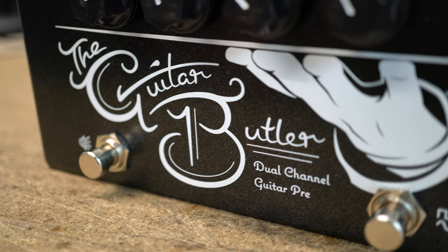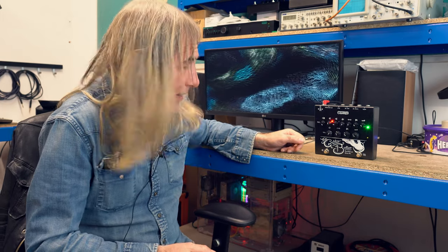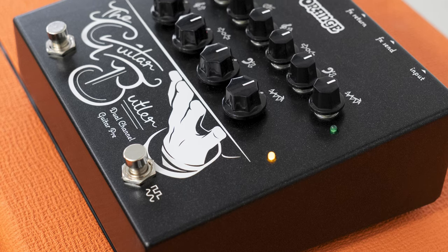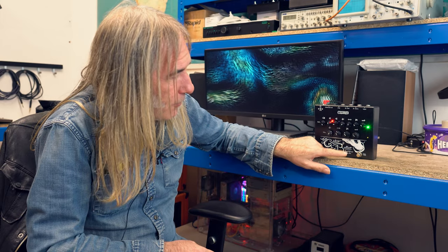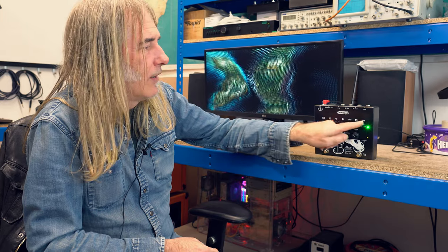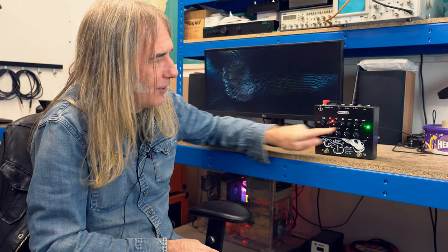We had a lot of success with the Bass Butler, so I figured I'd do a Guitar Butler. And this is what it is. It's a different thing to the Bass Butler because it's for a different instrument and it's going to be used in a different way. With the Guitar Butler, we've got a dedicated clean channel and a dedicated classic 70s vintage tube amp-style channel.